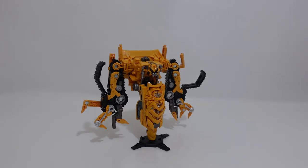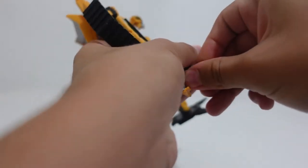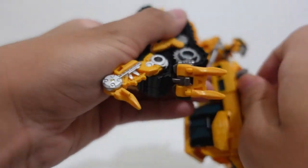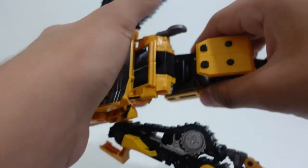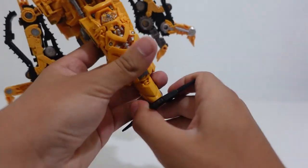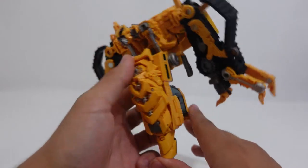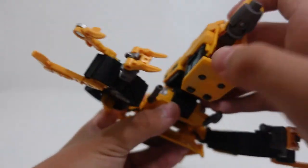The transformation is pretty simple. I honestly think it's one of the easiest Constructicon transformations there is — having transformed nearly all the Constructicons, I personally think that Hightower and Skipjack have the easiest transformation process. The first thing you have to do is simply detach the steam vent pieces from their tabs. I recommend putting them aside for safekeeping. After that, straighten out your figure, then detach this holder piece and leave it to the side. This little piece that looks like a drill — you're just going to put it inside.